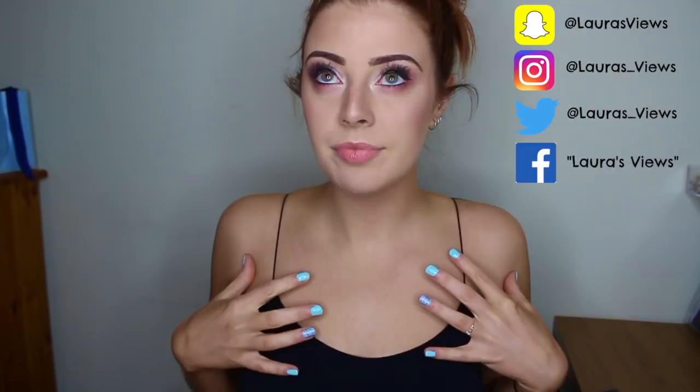Also, my boobs are not fake — they are real, they kind of hang, they just kind of droop there. I'm hoping this bra is going to pull my boobs right up here, but I'm cynical.